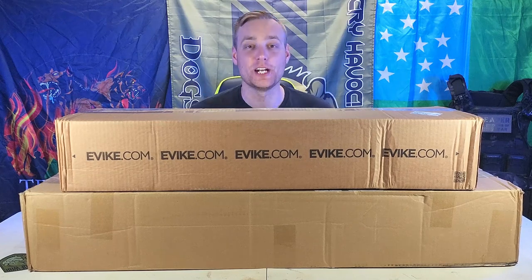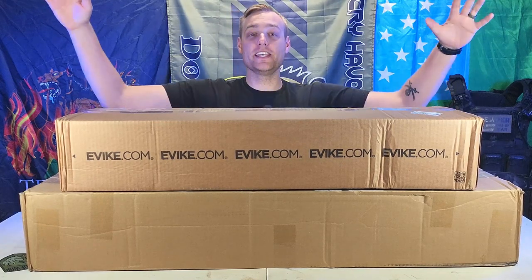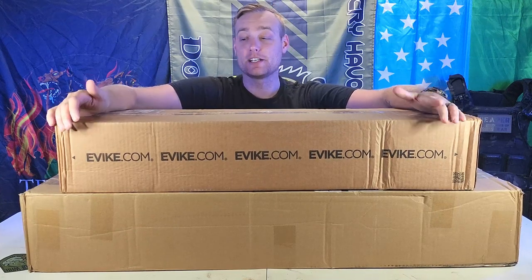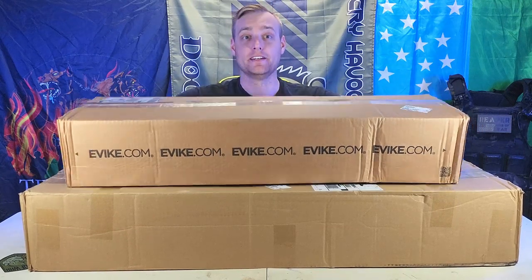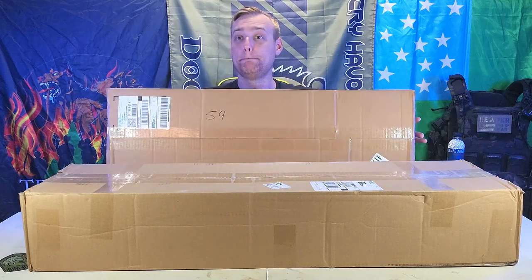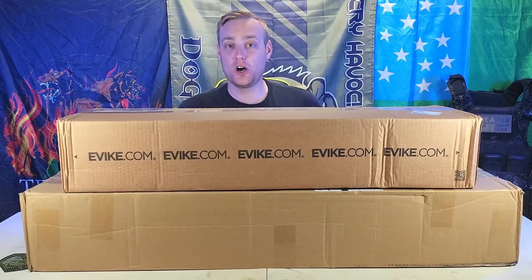Hello Airsofters! It's been a minute since I've done an unboxing video, but here we go. This is the Father's Day Box of Awesomeness from Evike.com and a swag pack. Looks like this is the second time I've gotten a big swag pack.